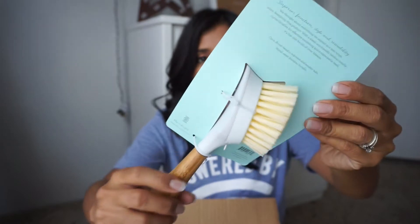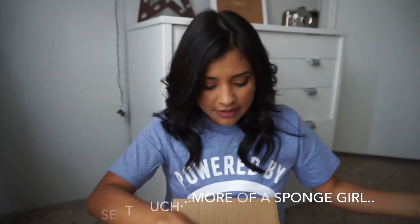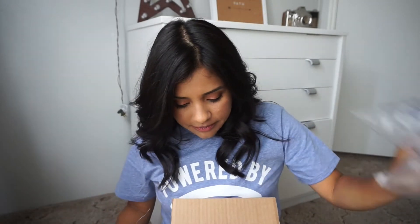I know this one was free — it's a dish brush with a replaceable head. It's really pretty. And then I picked something else up, though I don't quite remember what.